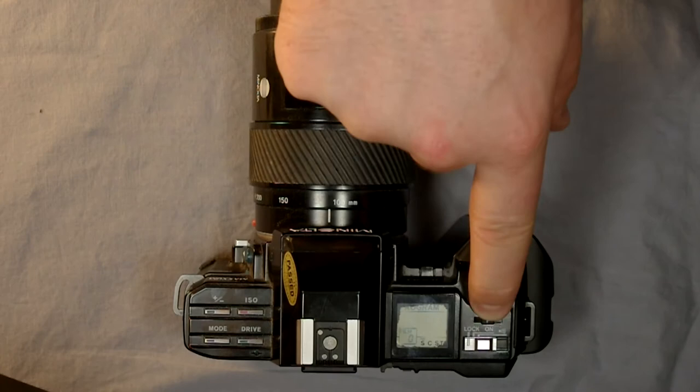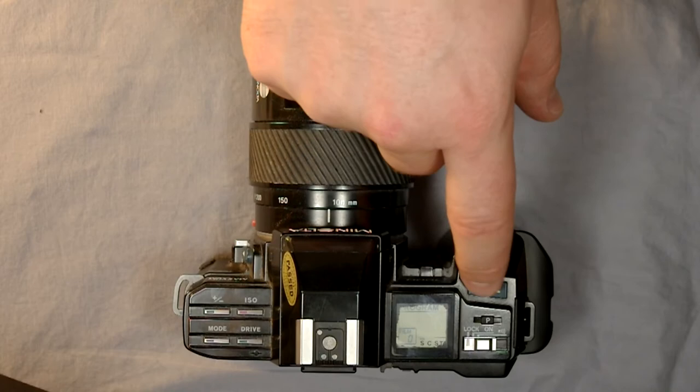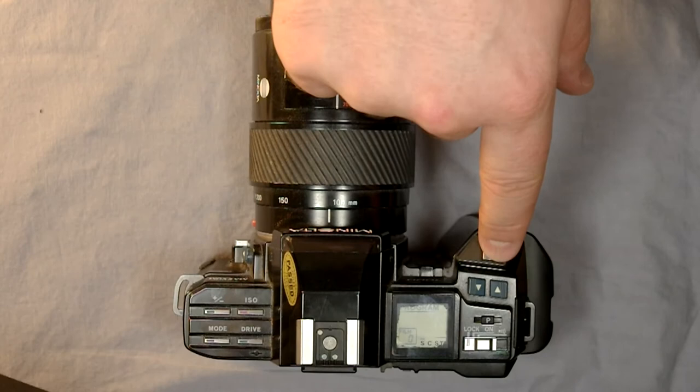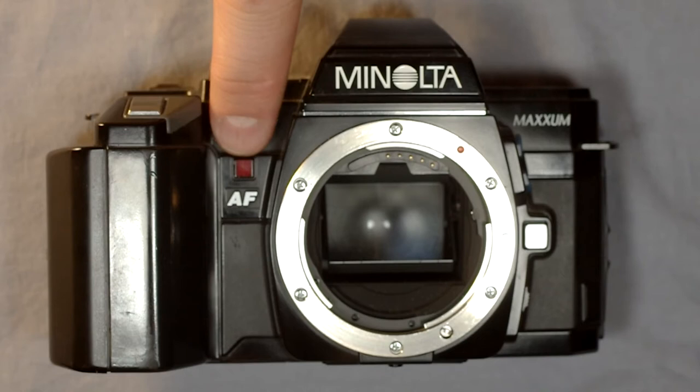P is your program reset button, which allows you to reset your programming — we'll look at that more in the second video. These are your shutter speed keys, which in shutter priority mode allow you to adjust your shutter speed. And this is your shutter release — the button you push to actuate the shutter.